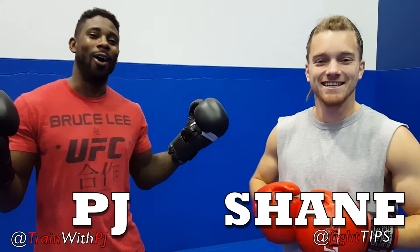What's going on guys? Shane here, and I'm here with PJ. Today we're talking about southpaw fighting strategy.